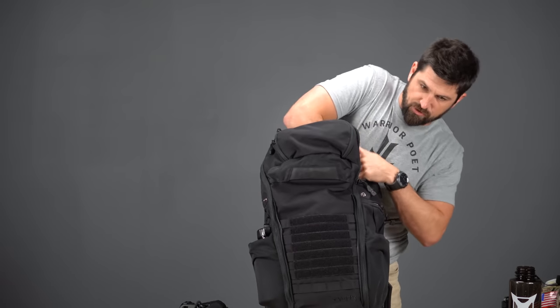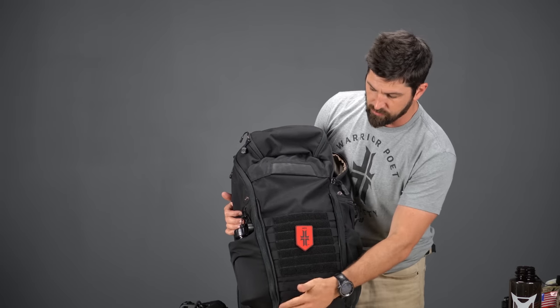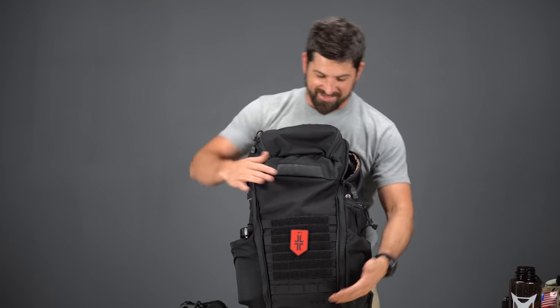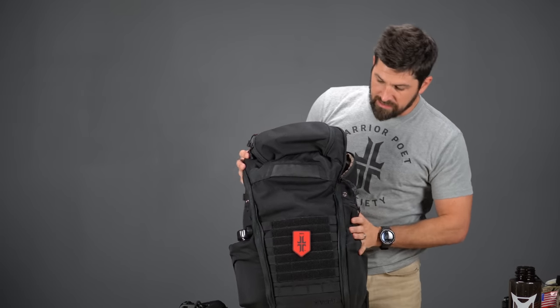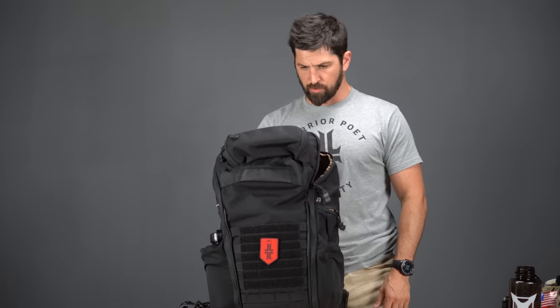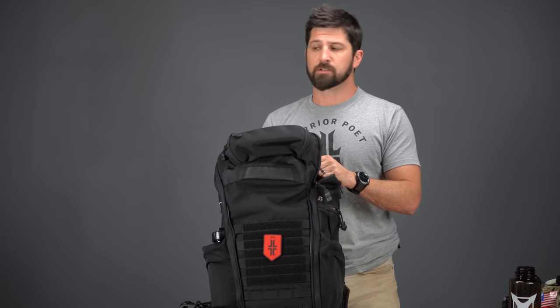With the MOLLE webbing exposed you can mount all kinds of things. There's also velcro on the front panel — you can stick a patch, an LE identifier, or whatever you like. So there you go guys — this is the Vertex Overland pack. I really like it for a two-day or three-day application: a go-bag, a get-home bag, or whatever you want to use it for. I think it's pretty darn groovy. Thanks for tuning in — if you like this video please give it a like, subscribe, hit the notifications bell, and comment something below. Train hard, train smart, and I'll see you next time.